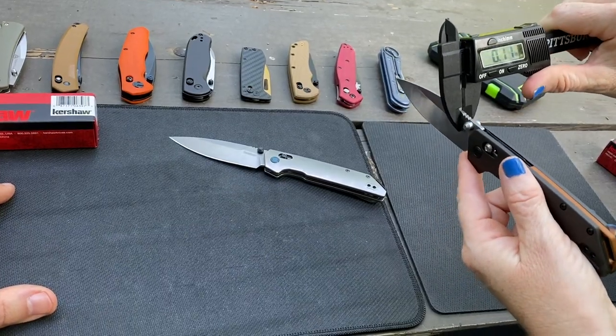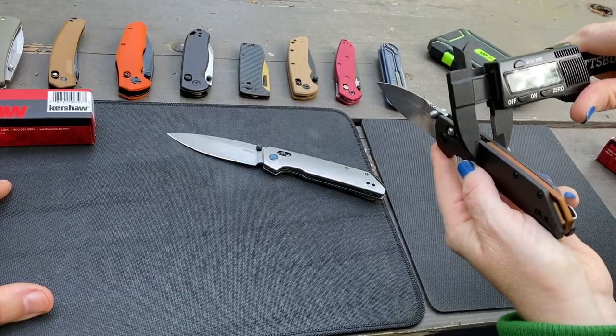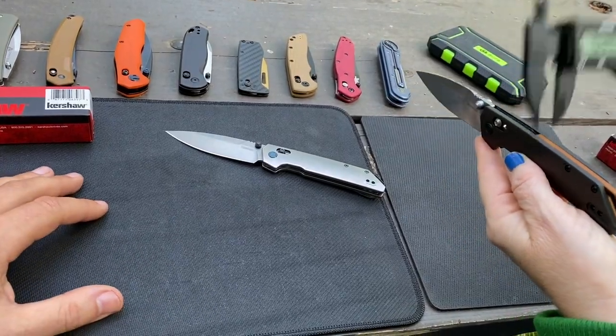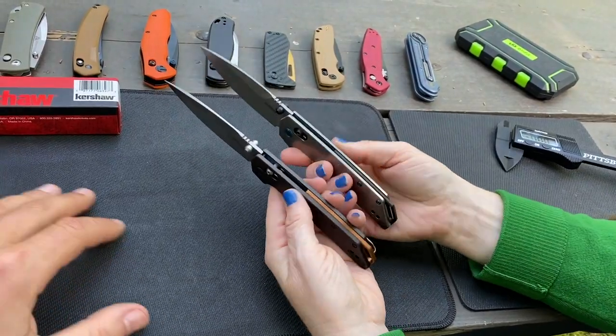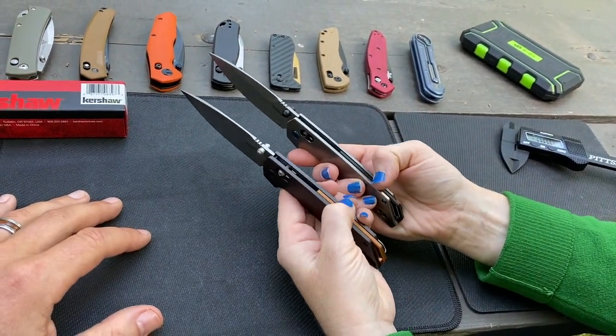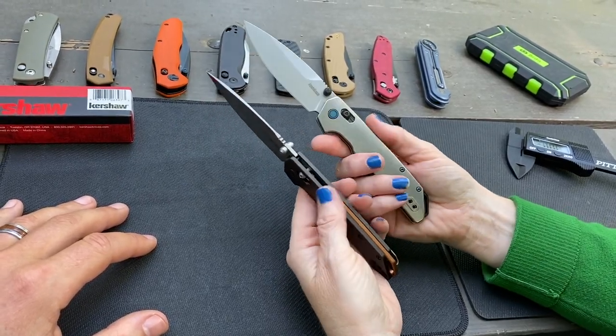Let's just double check — they're right about the same, actually the titanium is technically a little touch wider. And what I was thinking when I looked at the two of them — wouldn't it be fun to swap these backspacers? Somebody's going to say they want to see us do it.